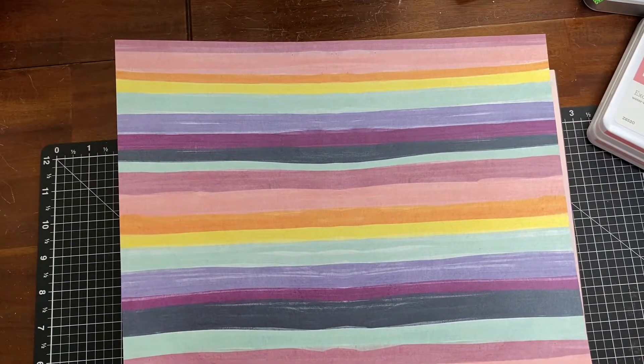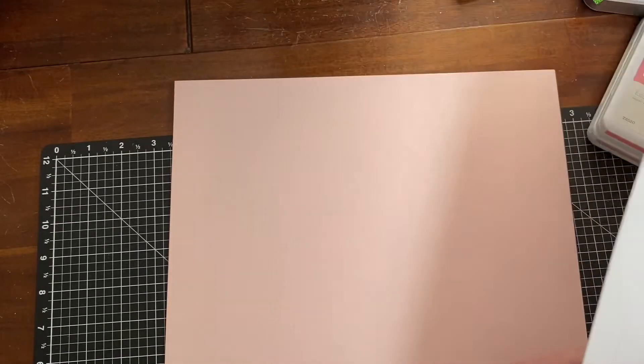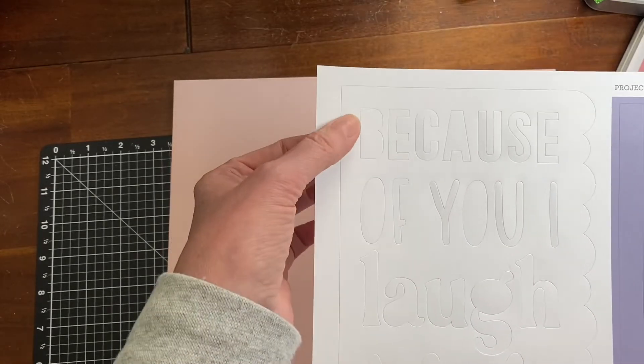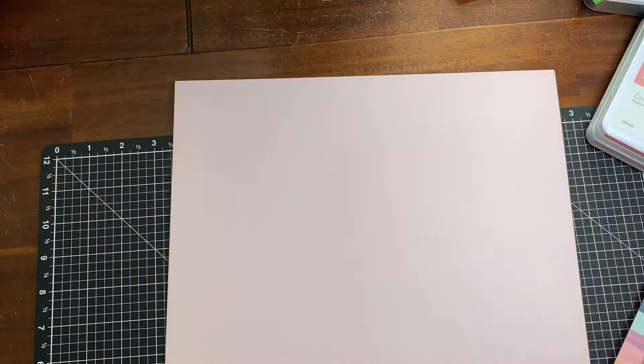It has an exclusive paper that you can only get in the workshop, and this is what's going to go behind that. You can use both the negative and the positive — you can take out 'Because of you' and use it somewhere else.